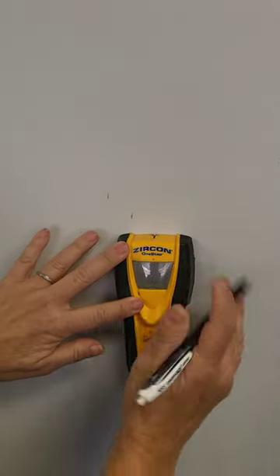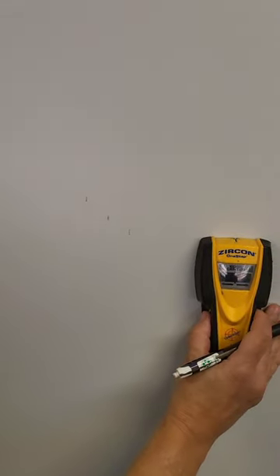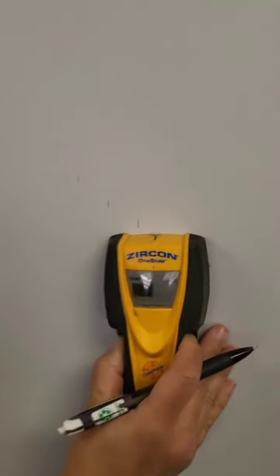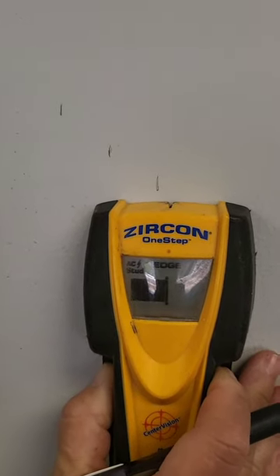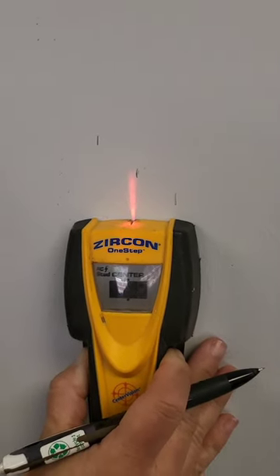It'll also indicate if it sees electrical back there. Notice how the AC button came up — it's found electrical wires back there. So be careful. There you go, simple as that.